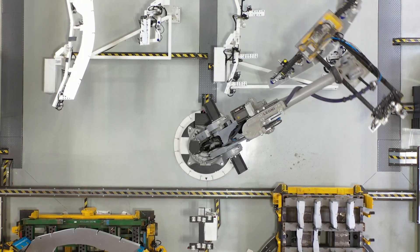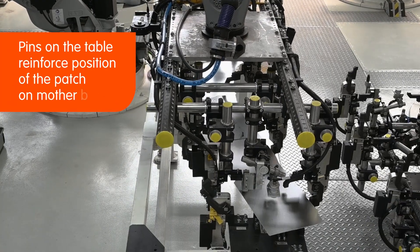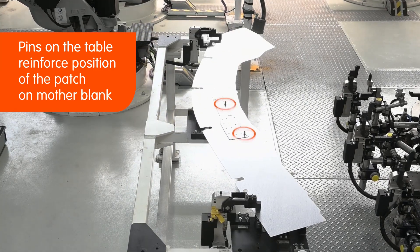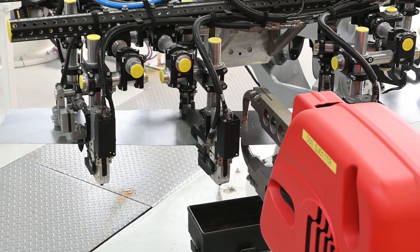The blanks are pre-positioned on the gravity table. The pins of the table precisely position the reinforcement patch on the mother blank. A robot then moves the blanks to another table where the initial welding spots are applied.